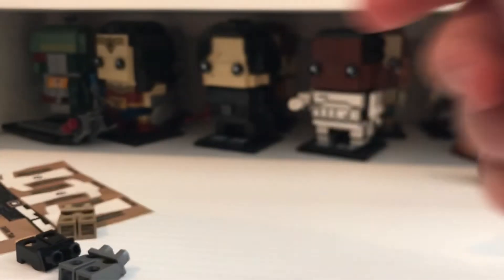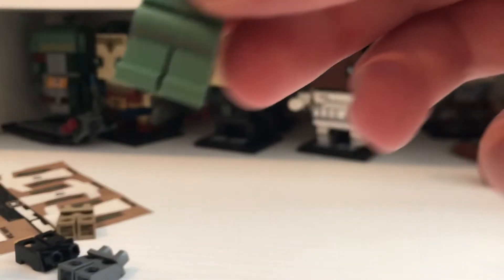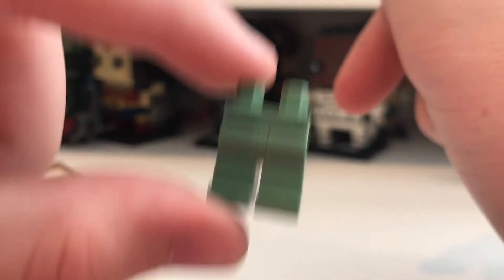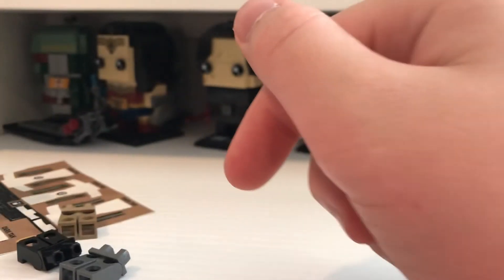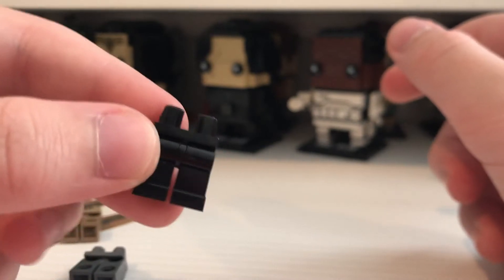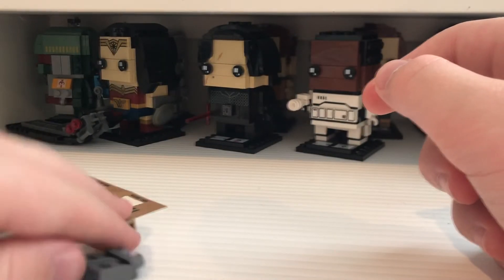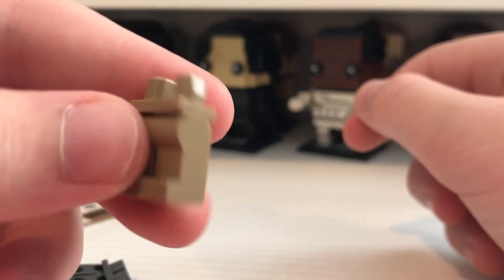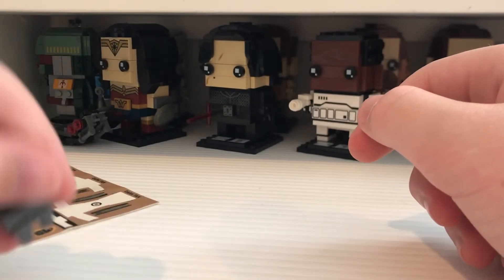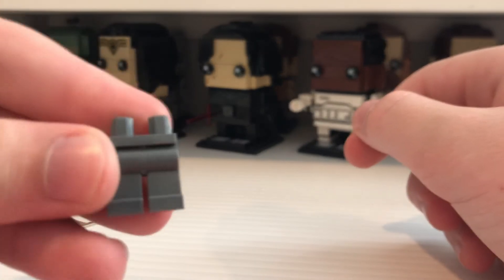Small order. We have sand green legs — they look really cool, they look really nice. I need them for some Marines. We got black legs. It's my favorite field of vision, it's hard to see. Dark tan legs and dark bluish gray legs.